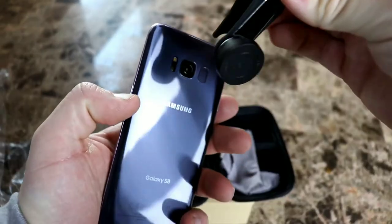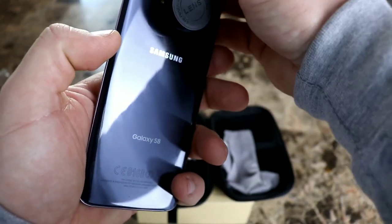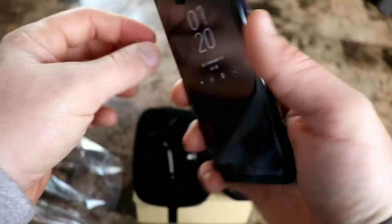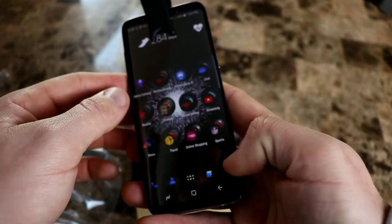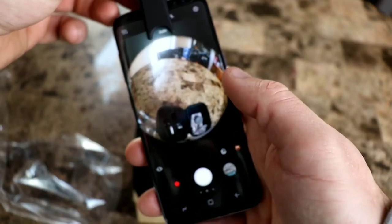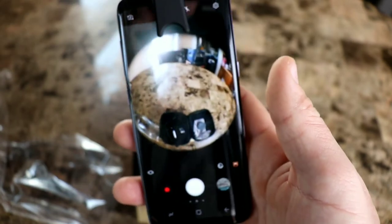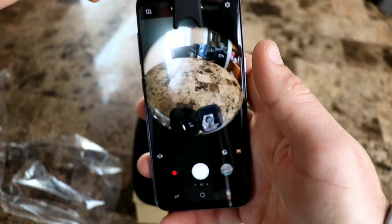Before we get into the camera samples, I'm going to show you how they work on the phone. You take this clip and go over the lens, wanting to center it right on the camera. You'll have to turn the phone on to adjust it. I'm also going to try it on my LG V30 — Samsung phones have a squared-off camera, so it's a little different for centering.